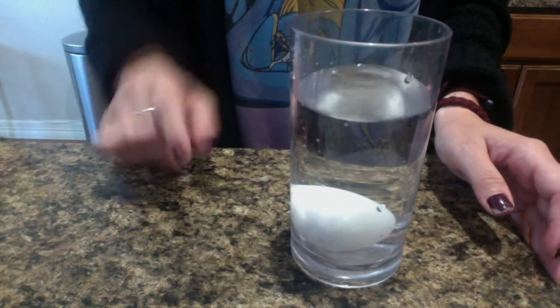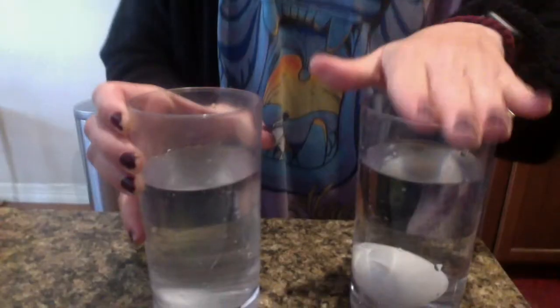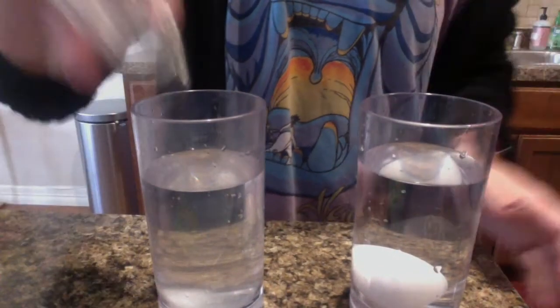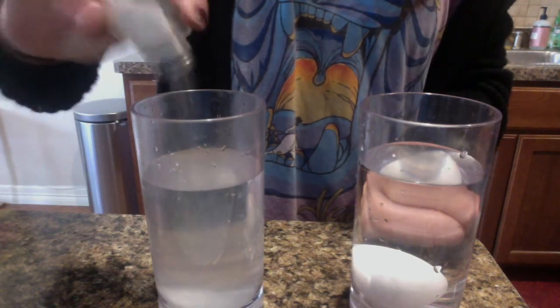Does the egg sink or float? Is it on top of the water or under the water? The egg sinks! So if you put thumbs down, you were right. Now we're going to try something else — I have another cup of water. This one has just water, and this one has some salt.